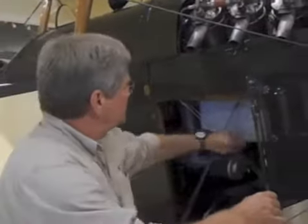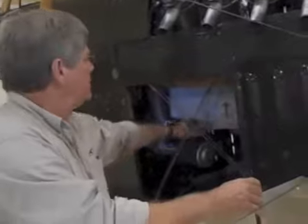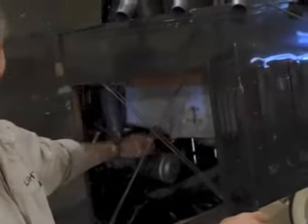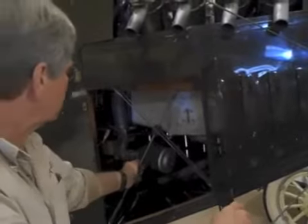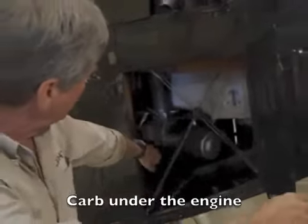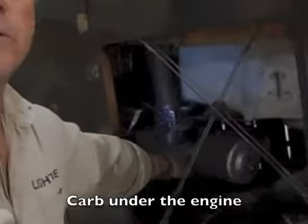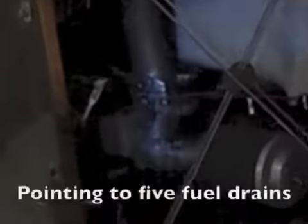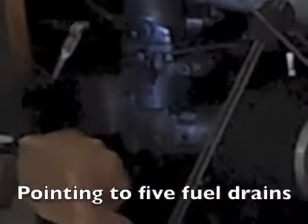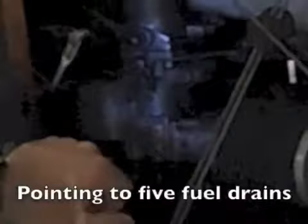In here, this is interesting. Instead of having an oil stick, you have a little gauge here that tells you where the oil is — it's a float inside the crankcase. With the fuel on, this is the carburetor on the Jenny, on the OX-5 engine. It's on the bottom.